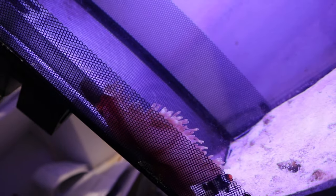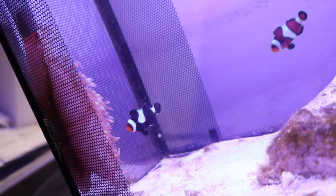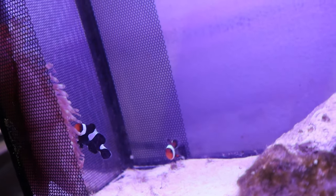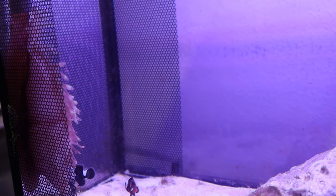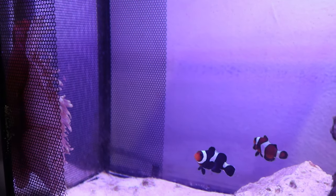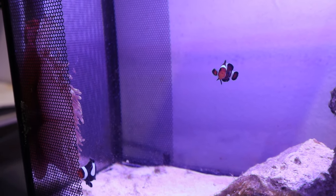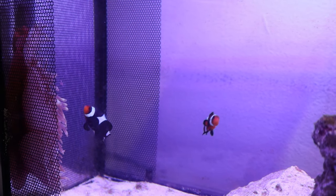I honestly cannot believe this just happened. It's actually coming out slowly. This is a bubble tip anemone, and if you guys know anything about bubble tip anemones, these are not the cheapest. You can find these anemones anywhere from $50 plus — it's not cheap, and it's huge. We are upgrading the tank in the next week and a half or so. The light is super sufficient. This is the first time in almost two months that this anemone has even left its rock.